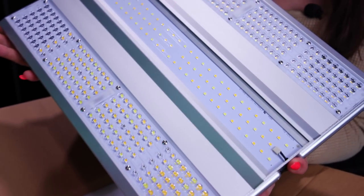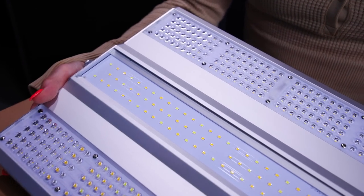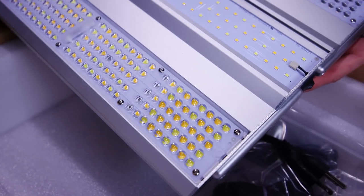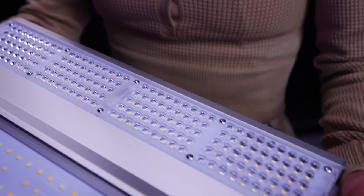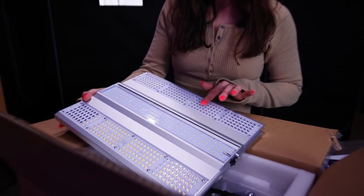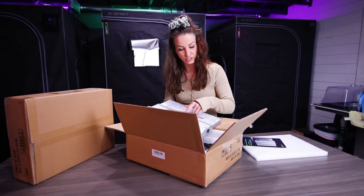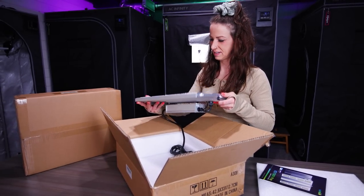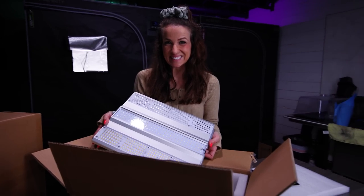It looks pretty dope. I'd say this would be comparable to their XS 1500 that they already have, but they have a new design here. Looks like they definitely have added some things. Looks like they've added some kind of lens system over the LEDs, and then the center has a little something different. So definitely cool to see them coming out with new products. Everything's covered completely — I love that. Pretty interesting design change, so we'll see how they perform.